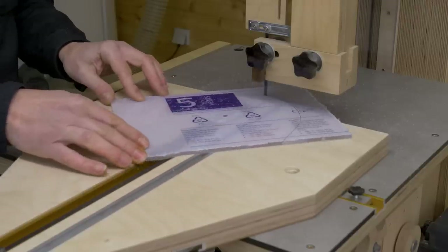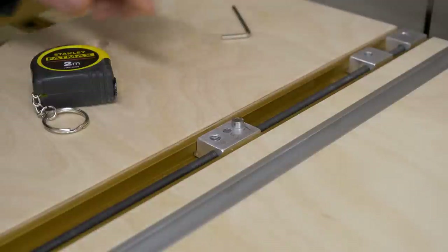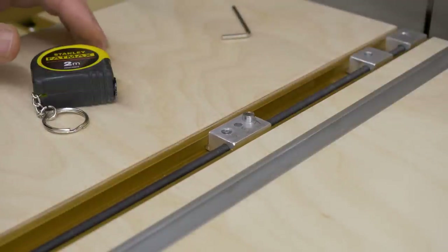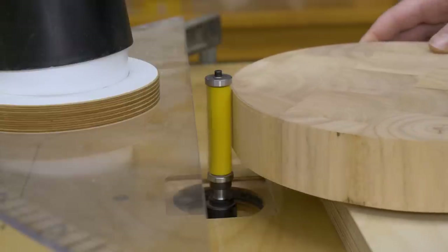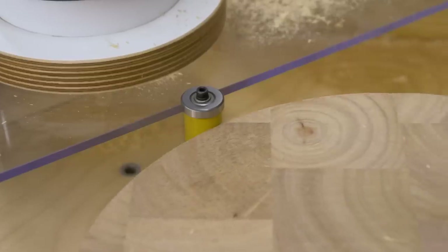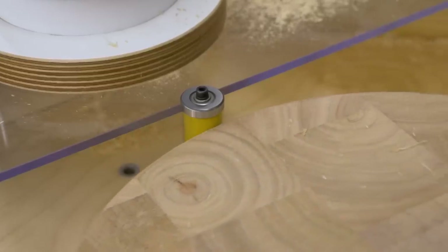This is the second video on my new DIY incremental circle jig. In this new video, I'd like to show you some practical examples and projects I can do with this jig. In the second half of this video, I'll show you how to build the jig.